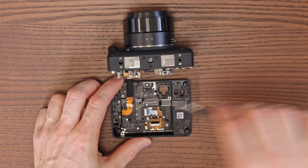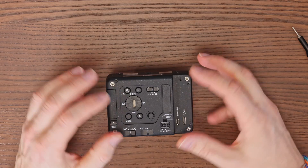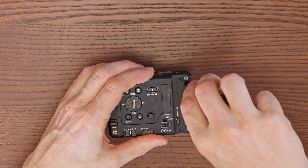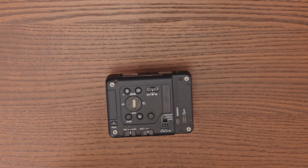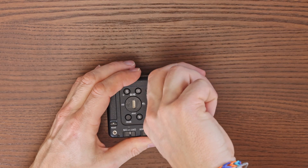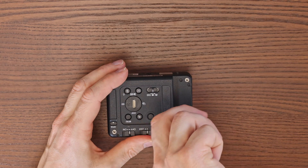Once all the silver screws are screwed in, carefully seat the camera lid back in place. Now very cautiously screw in the black screws holding the lid. Avoid damaging the screws by tightening them too much. Congratulations! The LR1 expander is installed and you can proceed to connect it to Mavlink.